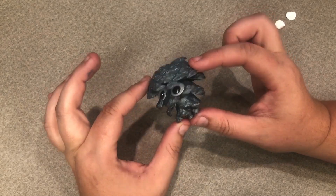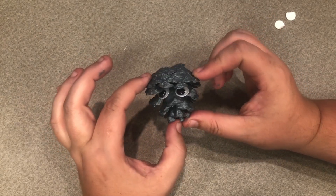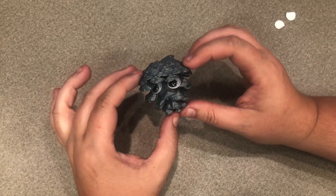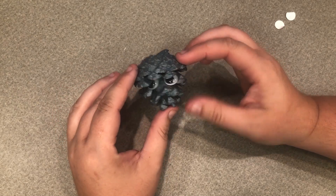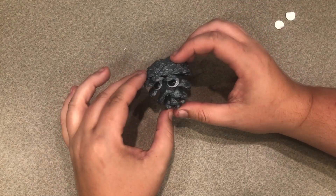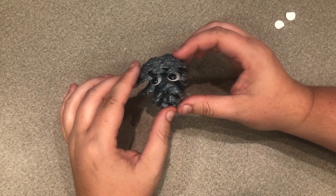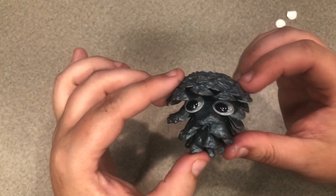And then we have our completed Pine Co. So this is our very, very simple craft this week. Of course you'll want to wait for the glue to dry before you put the googly eyes on. But there is our Pine Co Pokémon. Thank you so much for joining me and I will see you next week to make another Pokémon. Bye!